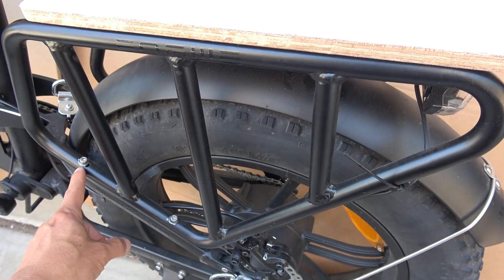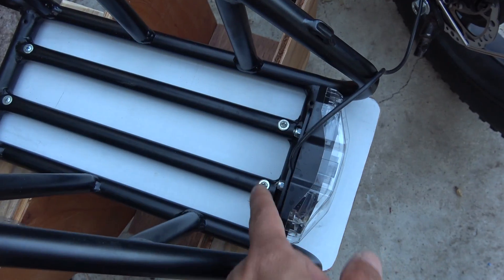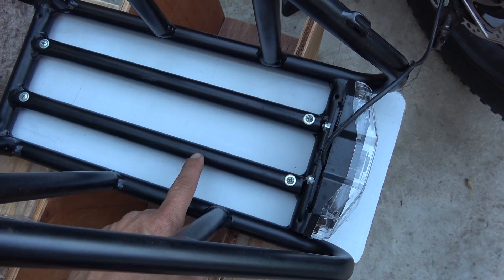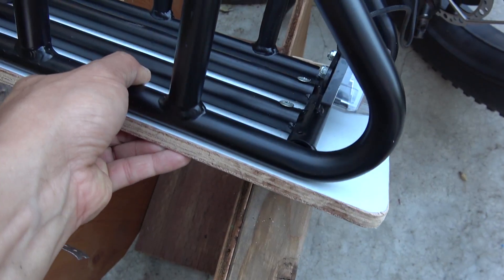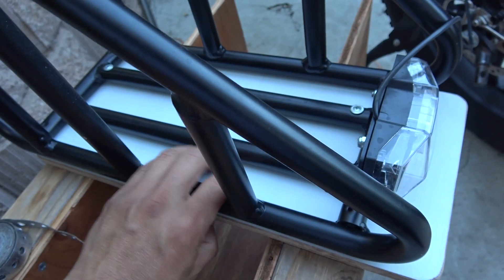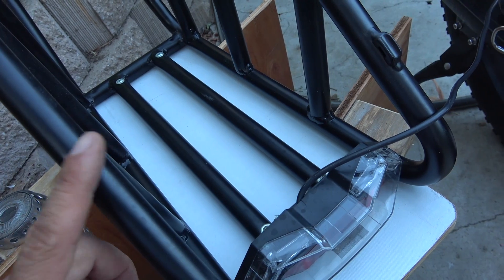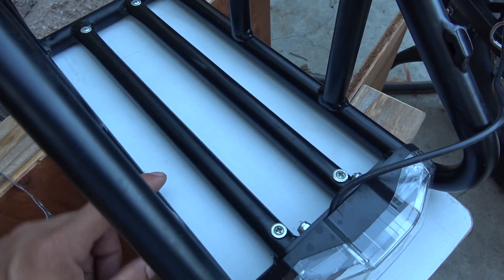There are two screws on here and two more screws on the other side. I drill through the aluminum pipe and put a screw through it — four screws total. It's very secure. This rack is metal aluminum and the pipe is hollow, so it's easy to drill through.